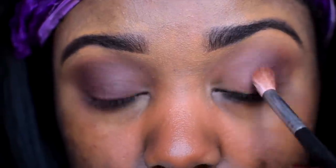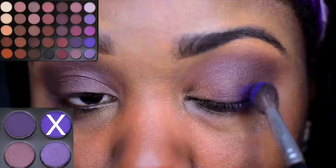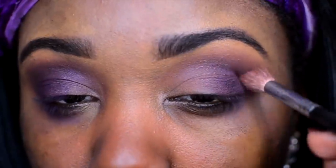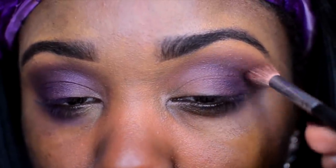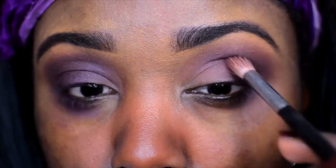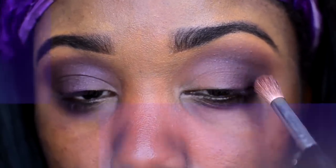Of course you want to make sure you blend this shadow out. Then I'm going back into the Morphe 35p palette. I'm using this beautiful bright purple — it's stunning. I only use a little bit of it, just to add a little bit of color.